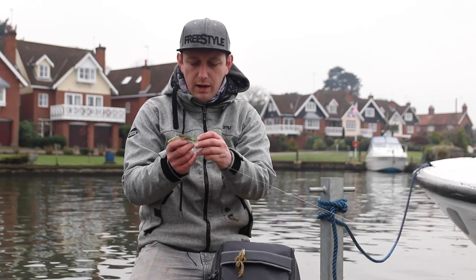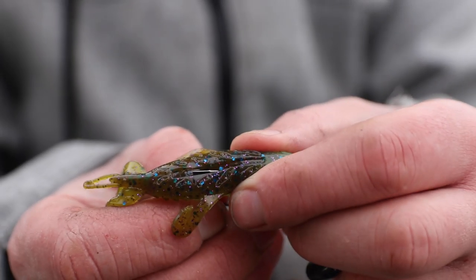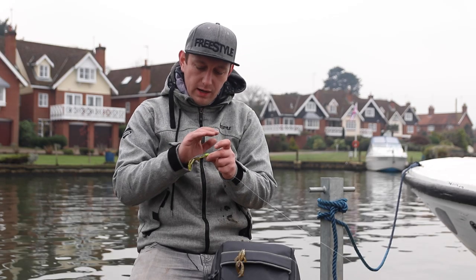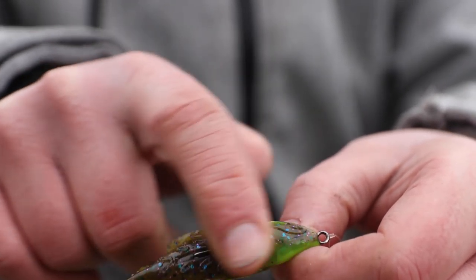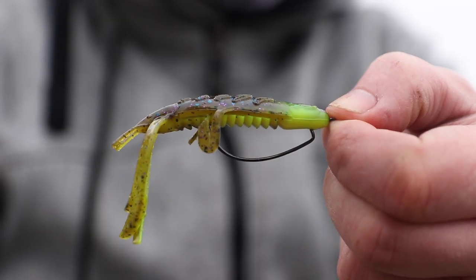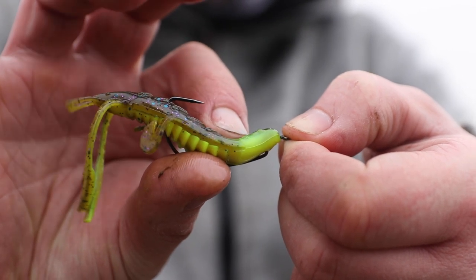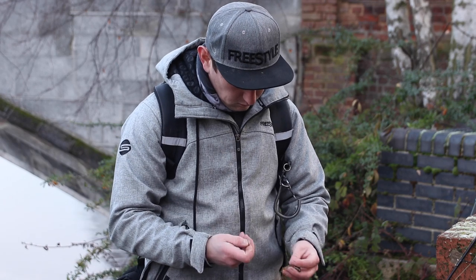We've weedless rigged a Komodo crawl — a 9cm Komodo crawl with a lovely flapping action. Brilliant bait, nice reaction bait. Just fish close to the bottom and let it float down. The rivers we're fishing are quite snaggy, so what I mean by weedless is basically a method of hiding the hook point. You hook it in a certain way so that the point goes back into the bait. Because it's a really wide gape hook, as soon as that perch grabs it, it reveals the hook point and then you can set the hook.